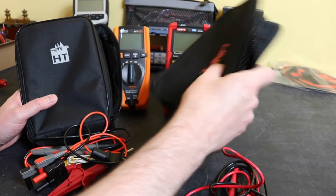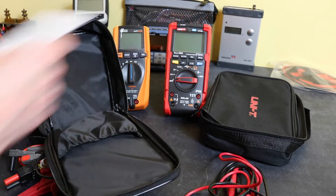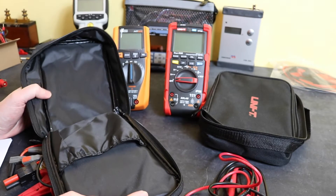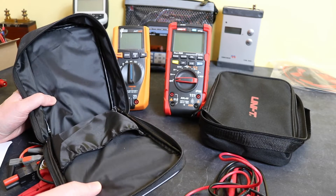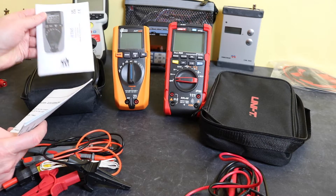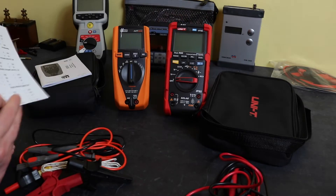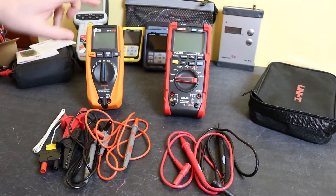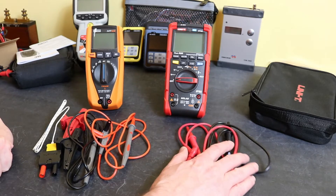The HT Italia case opens on a bottom hinge, with a lead compartment at the front and an empty compartment at the back. There are no straps to hold the instrument or leads in place, but the padding is comparable to the UniT case. This one includes the instruction manual at the back, and you do get a certificate of calibration — which you don't get with the UniT — so that's an advantage of the HT Italia unit.